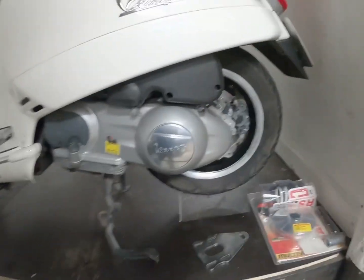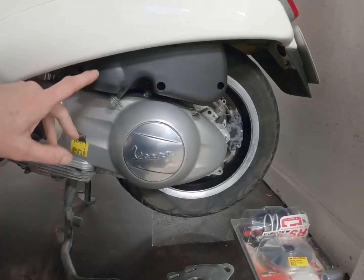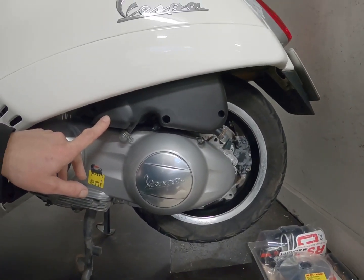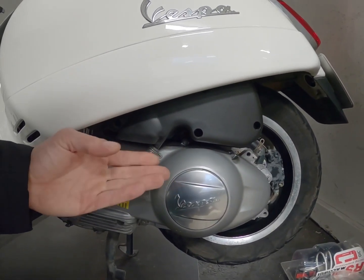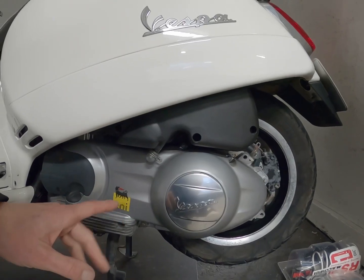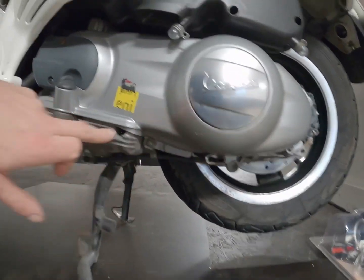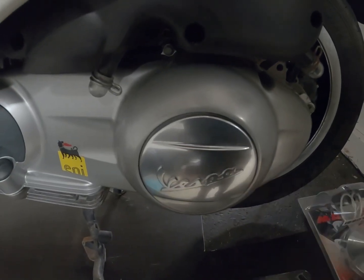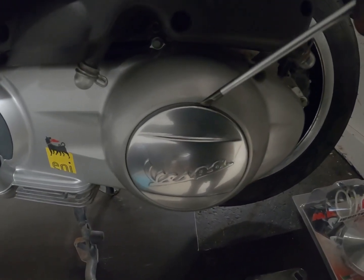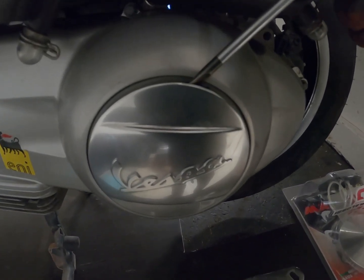First of all we have to remove the belt cover here. We're also going to loosen the box for the air filter because it's a bit in the way, and I'm also going to install a new air filter later on. We have to remove these screws around here, and then inside we have the nut for the clutch, so that also needs to be removed.